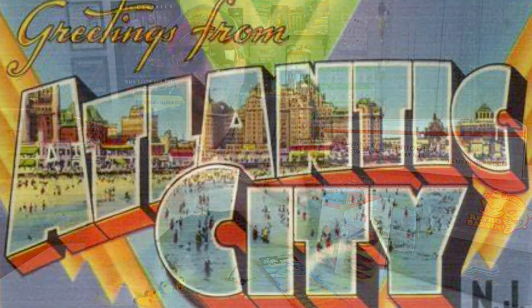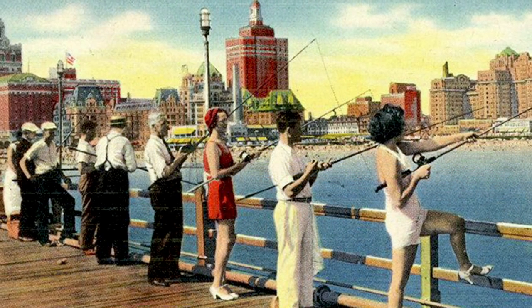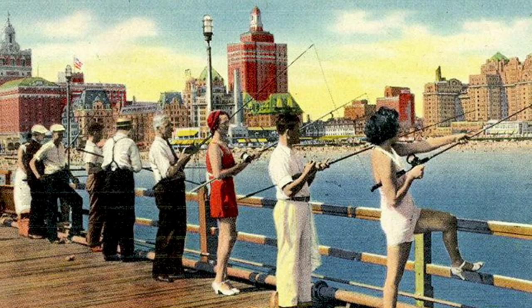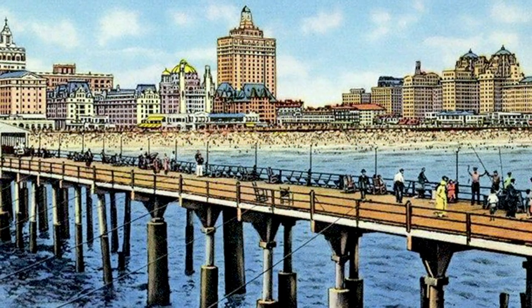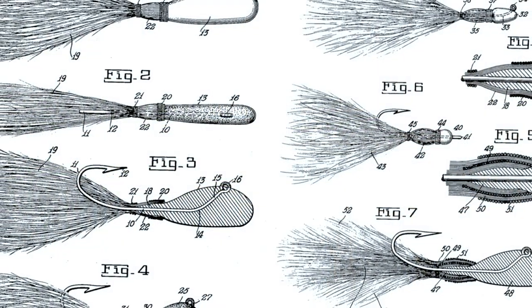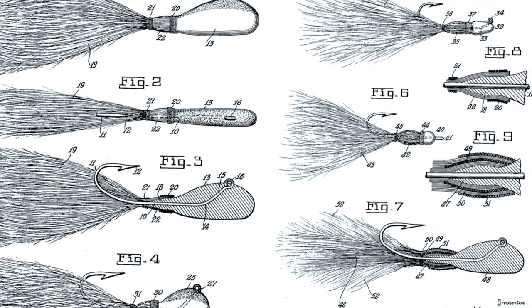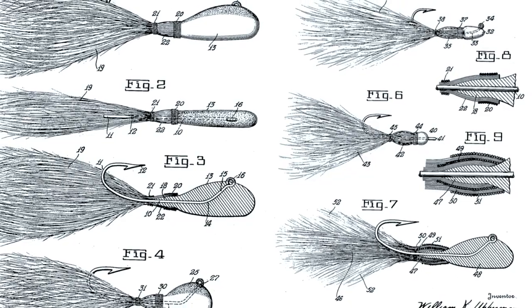Though the history of the bucktail jig definitely began much earlier, for our purposes we'll start the discussion in Atlantic City, New Jersey in the 1940s. There, brothers William and Maury Upperman designed the first ever mass-produced bucktail jig, known simply as the Upperman jig. On March 30th of 1943, William K. Upperman was awarded a U.S. patent for his fish lure, and if you look at the patent application itself, it is almost an exact how-to guide on how to build this iconic jig.